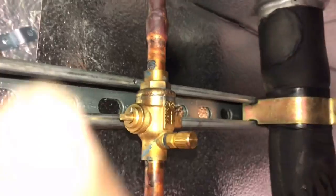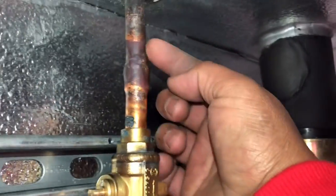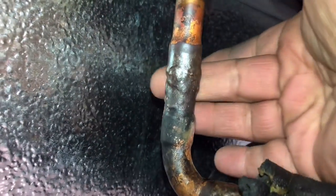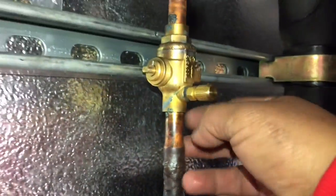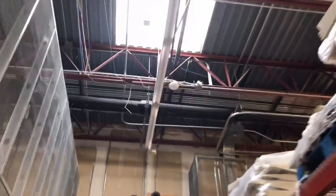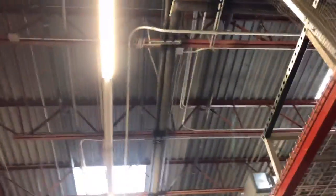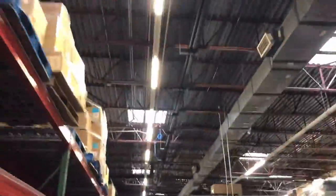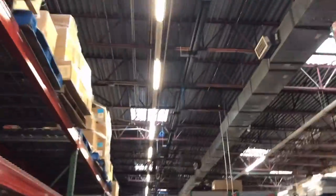I'm going to show you the line set and why we cannot pressure test this with nitrogen. On a situation like this you have to completely trust your work, especially on a liquid line. Here's the freezer — you can see the line set comes up right here, goes across, and we're going to take about a 200-foot run that way. That's a pretty big line set.